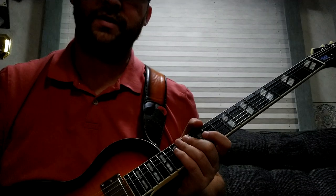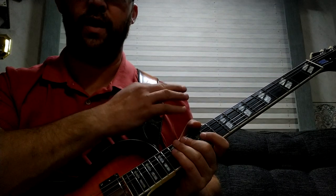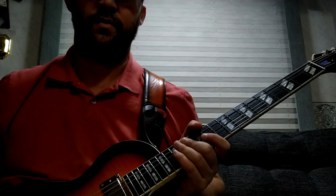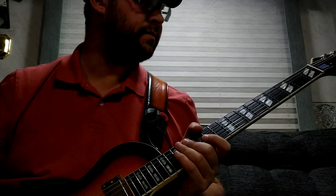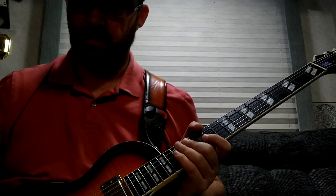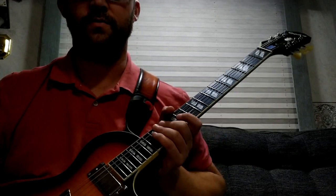Tuning-wise, the G-string is an issue. Anytime you buy this brand, or the big American brand associated with it, you know you're going to be dealing with that G-string. I'll check the nut later and see if it needs to be filed out a little bit. Maybe we can put some graphite in it and carry on.